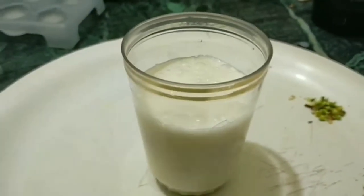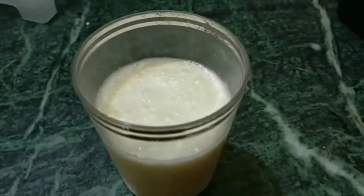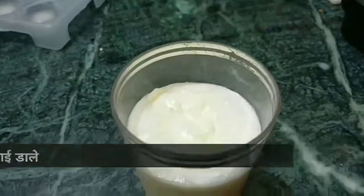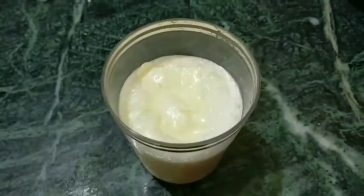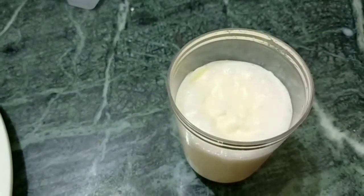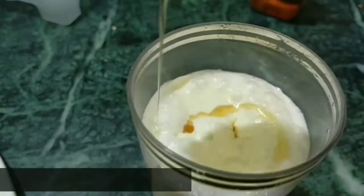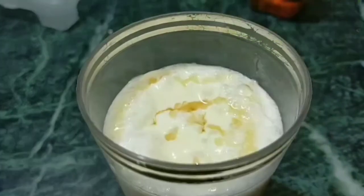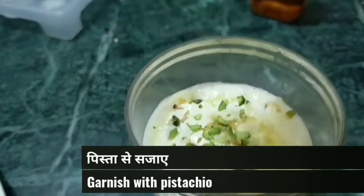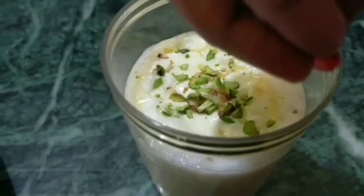Make this just before serving. Now it's time to garnish this chilled lassi with two spoons of fresh cream. If you don't have fresh cream, you can use malai from home. Looking yummy! Now pour one spoon of honey or shahad on top for color, then garnish with some pistachio.